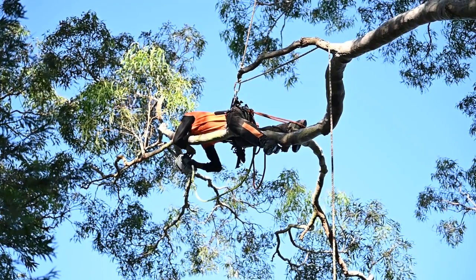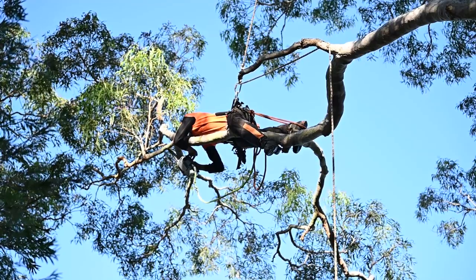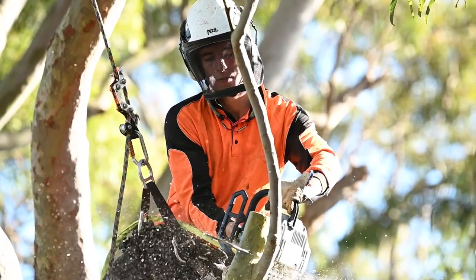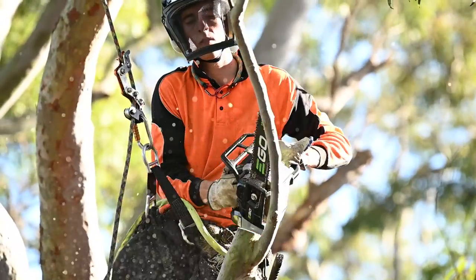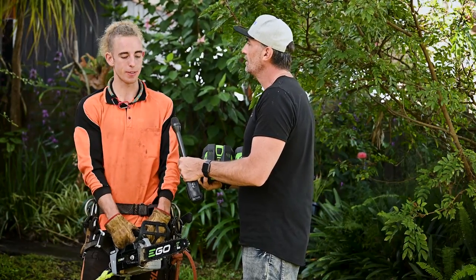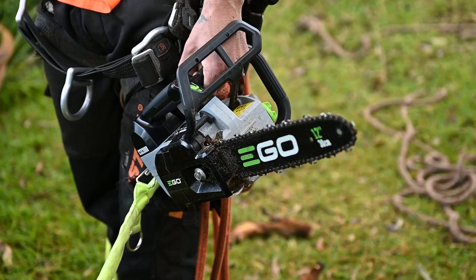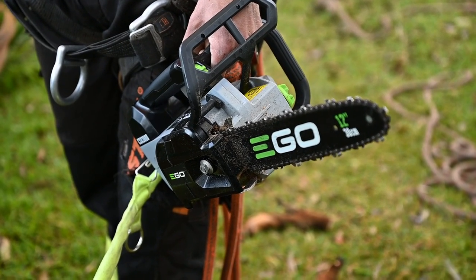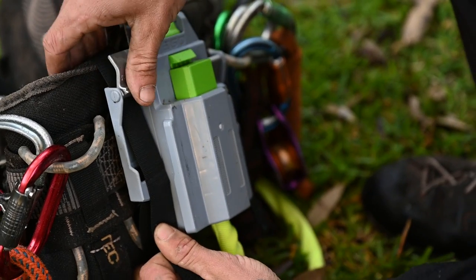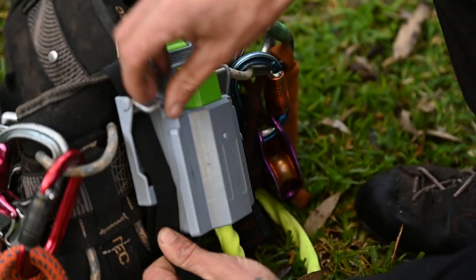Talking about the EGO — how did it feel, and what were some of the comparisons to your other gear? It's actually quite light, so it's easier if you're reaching out to cut something that's far out on a limb — it's just easy to carry around. The harness and the battery on the back is a little bit heavy, but you don't notice it too much and you get used to it quite quickly.